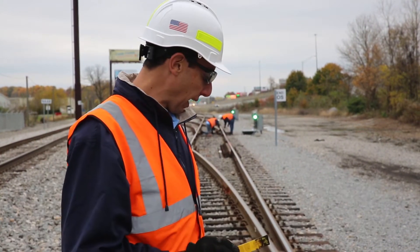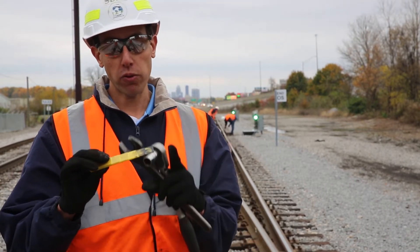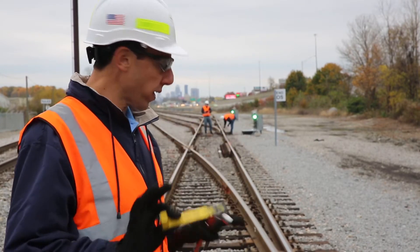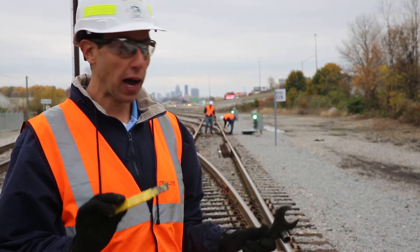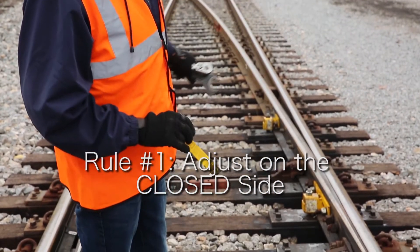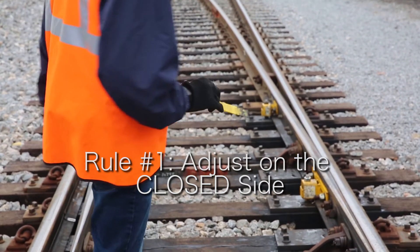If it's the in-between ties, it doesn't matter as long as I'm not at zero. So if I'm at the first, second, or third step and there's no roller there, the adjustment is not important as long as there is some height. Now I'm going to go down the side here and check the height first of the rollers and then the in-between ties.